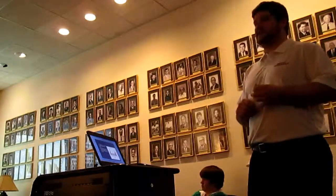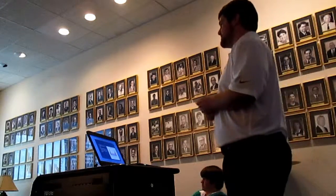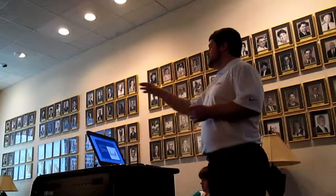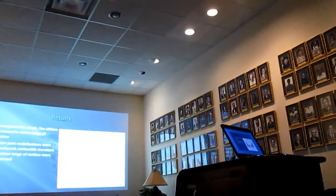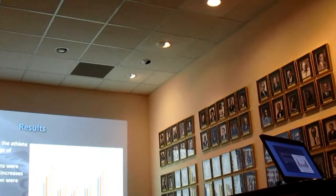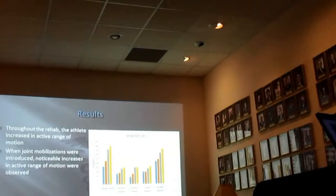Active range of motion measurements were taken each week. Basically, his range of motion did increase throughout rehab, but when shoulder joint mobilizations were introduced there was a significantly noticeable increase in his range of motion. The blue and orange represent weeks one and two, and gray and yellow represent weeks three and four. You can see from orange to gray in all motions there's a noticeably bigger jump than between any other week — that's from joint mobilization first use. From week three to four, there's also a pretty substantial increase in all ranges of motion.